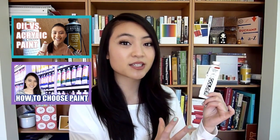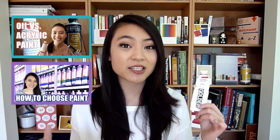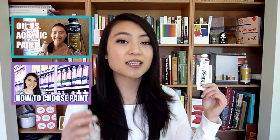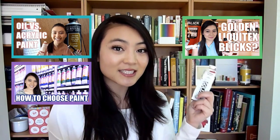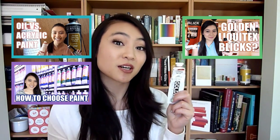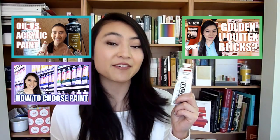Now if you don't know what kind of paint you want to get, I've made a couple of videos that could be pretty helpful — one about the differences between oil and acrylic paint, another about the difference between cheaper student grade and more expensive artist grade paints, as well as a comparison between different brands within acrylic paint. Check those out to determine what type of paint you should buy first.